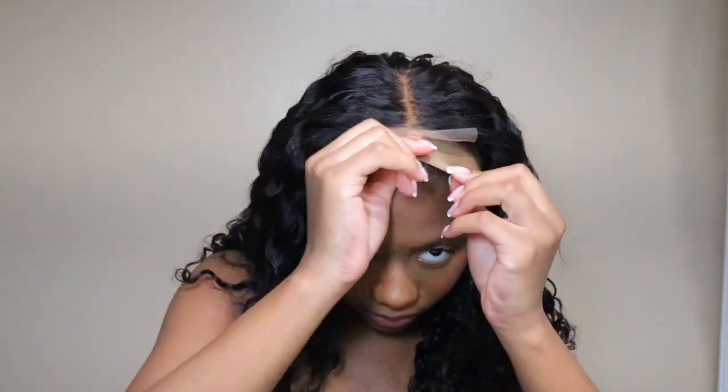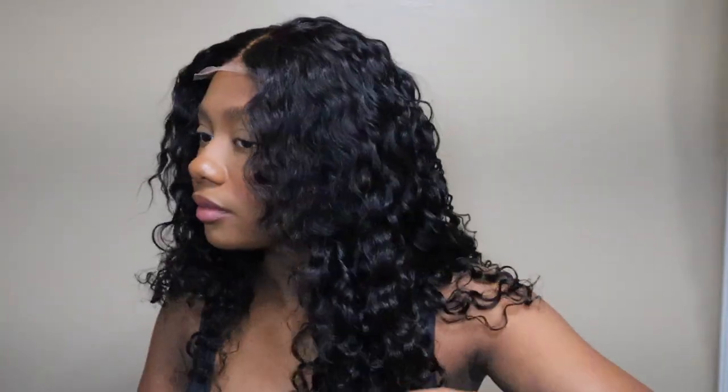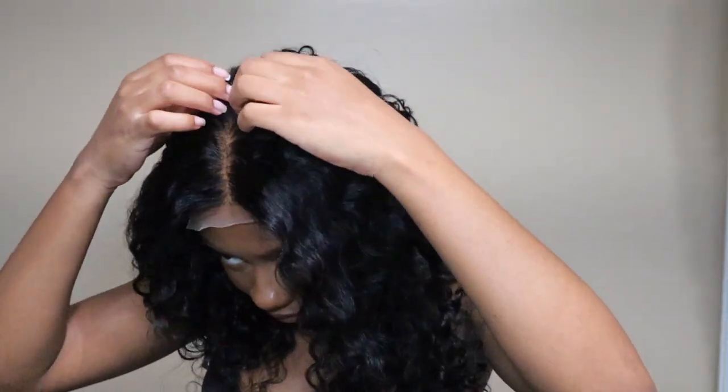I did not experience any tangles or shedding when I washed the hair, because I do wash my wigs before I put them on. I just love the lace — it was very thin and blended very easily with my skin tone. I did apply a little bit of makeup to help, but you definitely do not have to because the lace blends super easily. I decided to do no baby hair with this.